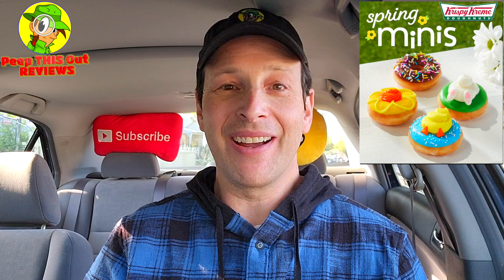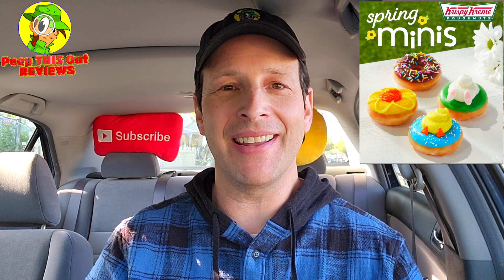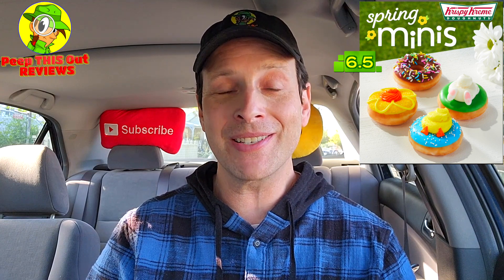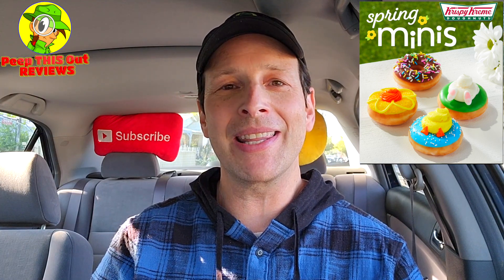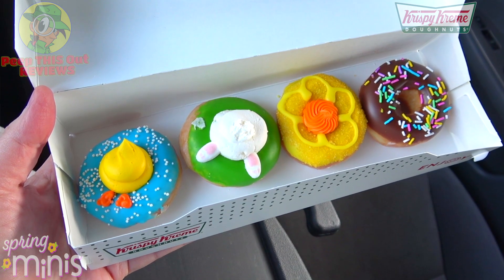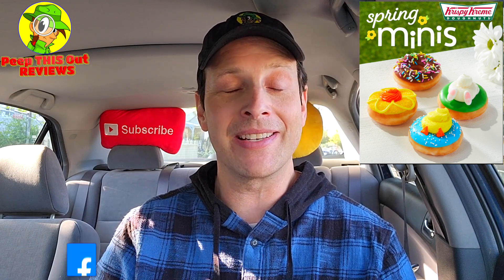Considering the experience is pretty much even across the board — with the exception of the chocolate — I'm going to give one overall rating for the spring minis collection. I'm giving it a six and a half out of ten. Not much variety in terms of flavor, but visually they look pretty amazing, and since they are minis they're fun to eat. I really wish the flavor was just a little different between each of them based on the colors — the orange, the yellow — instead of just the regular dyes. Still a beautiful situation and a lot of fun.